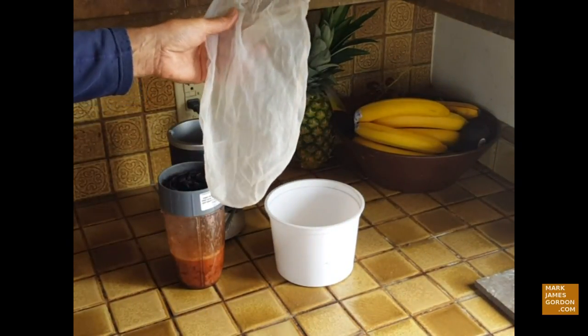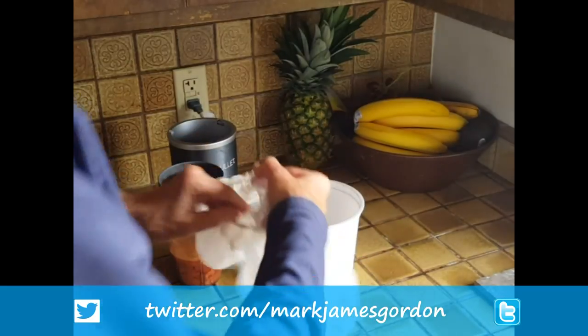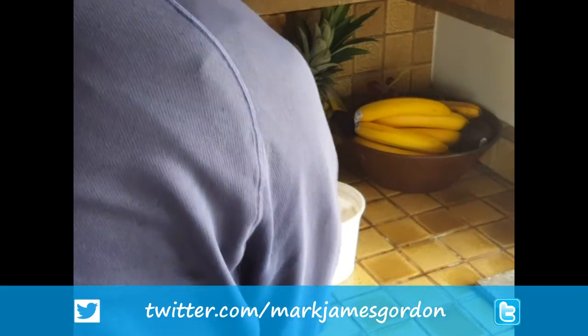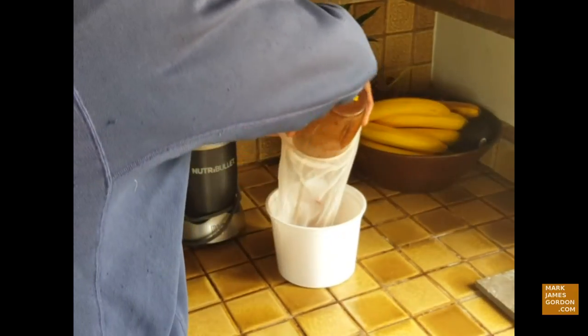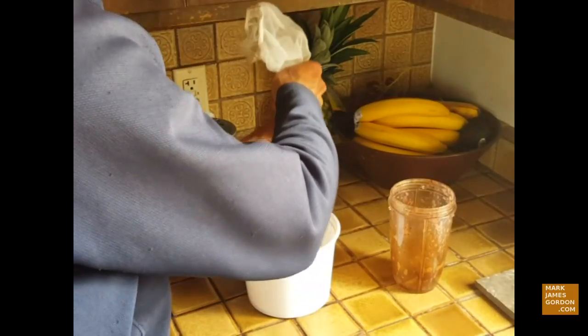I got this straining bag at Home Depot — it's actually a paint strainer bag, a fine mesh bag made out of some kind of synthetic material. Wash it out real good. I think it cost a dollar. You could use a nut milk bag if you want.